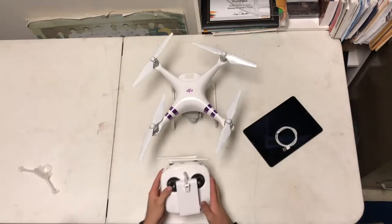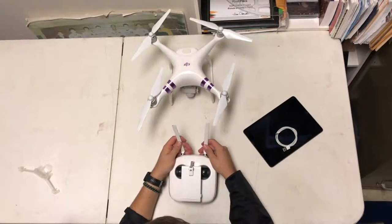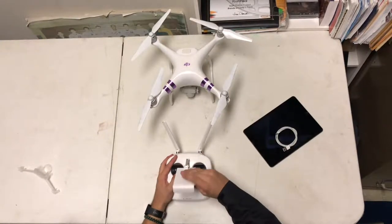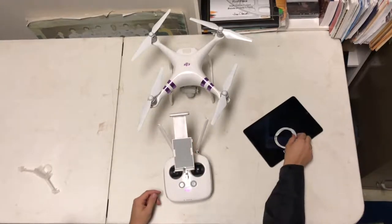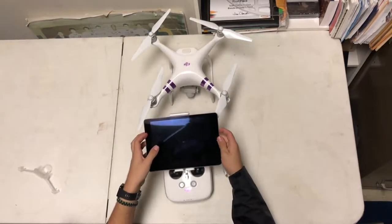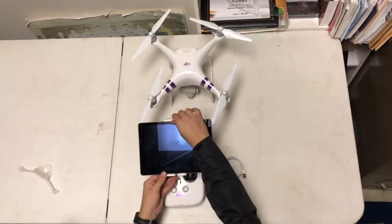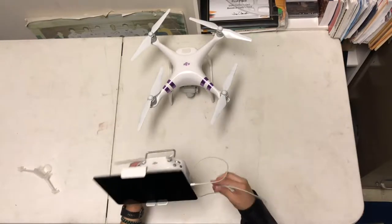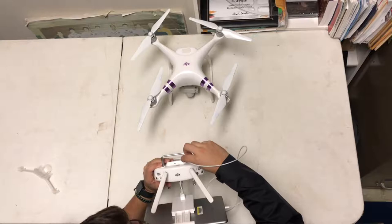Next, what you want to do is you want to take your controller and open up the antennas like this. If we just flip this up here and press this button, you'll see that this extends. We can put our iPad on, and then you want to push down on the top and hear it click a couple times. Then you plug the cable into the iPad, and on the back you take the cable and plug it into the controller.